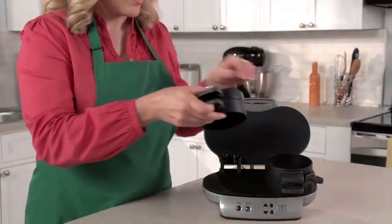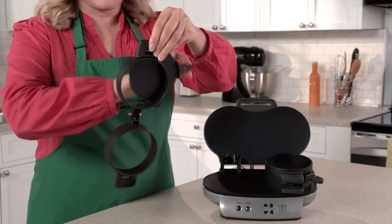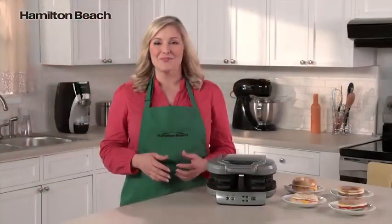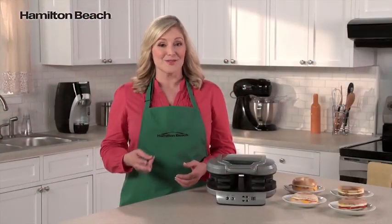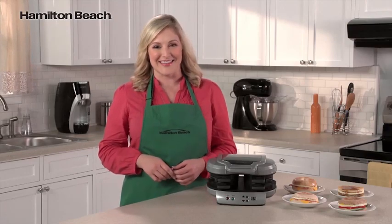Clean-up is easy, too. All the removable parts can go in the dishwasher, and the cooking surfaces are nonstick. It's the perfectly simple way to make two delicious and nutritious breakfast sandwiches. Now that's good thinking!